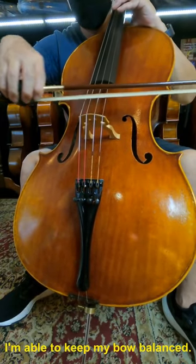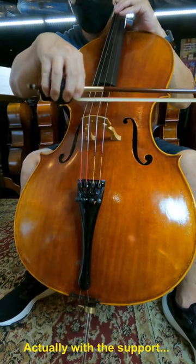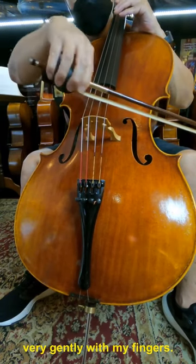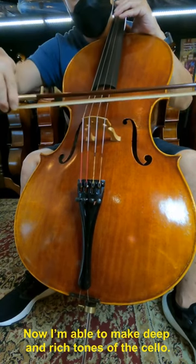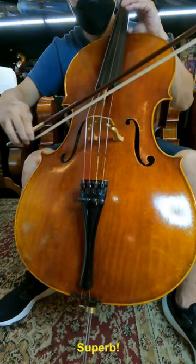I am able to keep my bow balanced, actually with the support — very gently with my fingers. Now I am able to make deep and rich tones on the cello when using this bow grip. Superb.